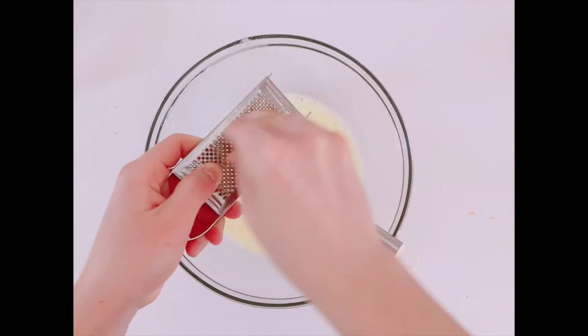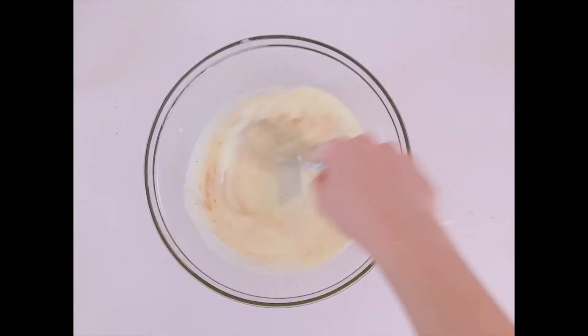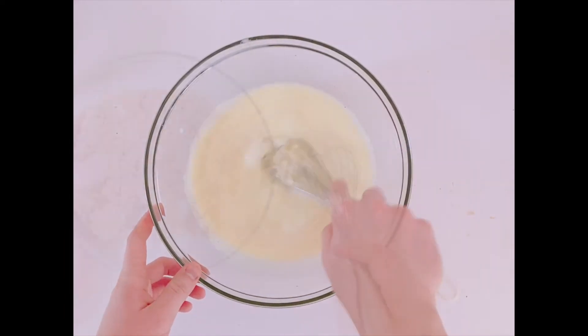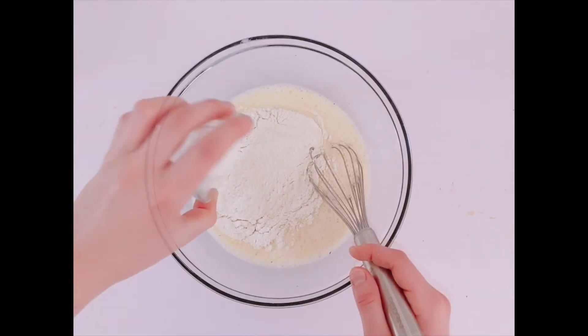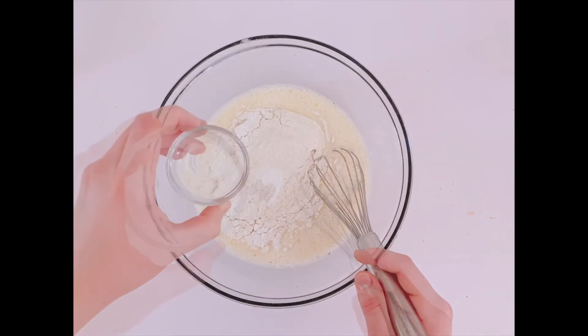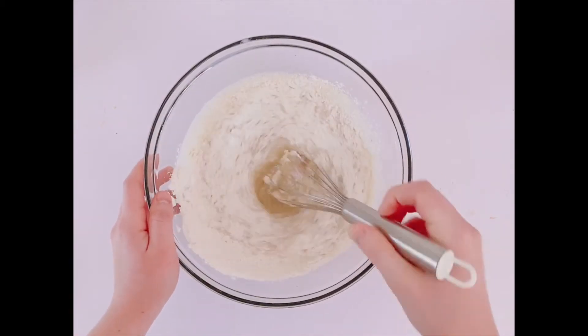Then grate some nutmeg on top — you can do as much as you'd like. Then add the rest of the brown sugar, a cup of flour, half a teaspoon of baking powder, half a teaspoon of salt, and a tablespoon of lemon juice. Whisk it together until it's completely smooth.